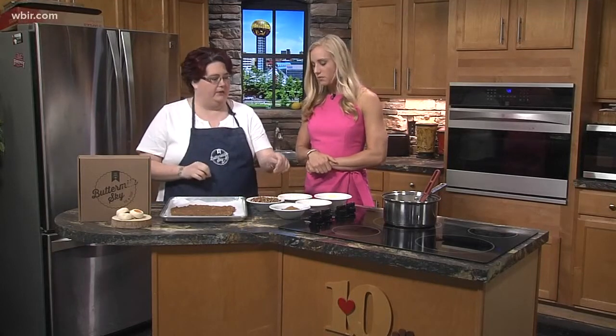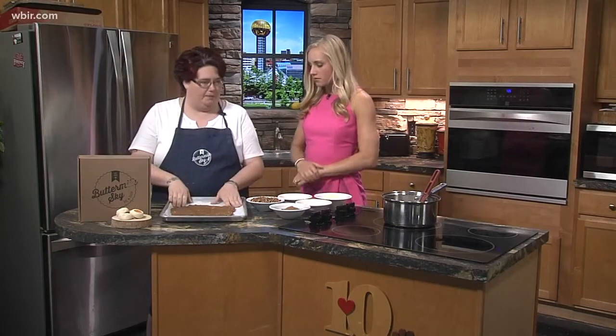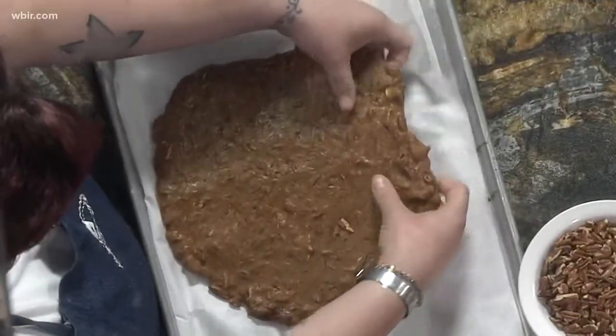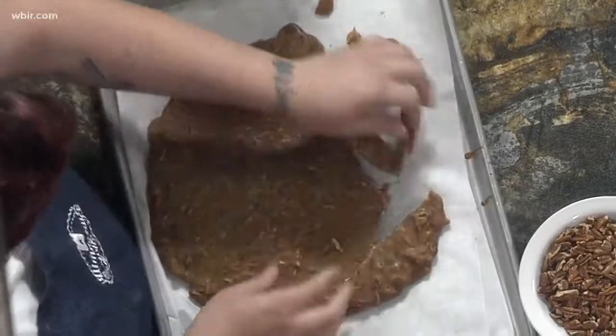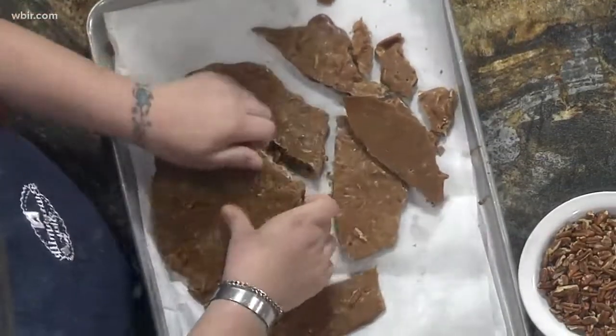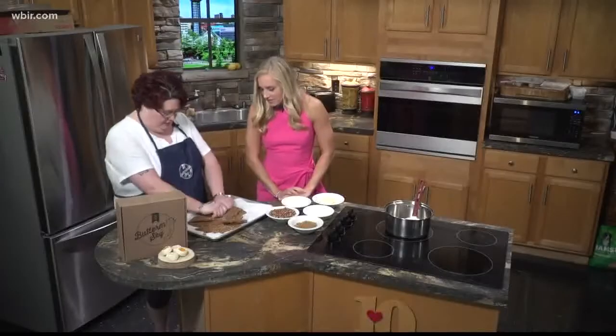Once you pull that off the heat, you're going to add your nuts and your vanilla. It's going to look like a very thin caramel. Add the nuts, stir it, and then quickly pour it onto your parchment paper. It's going to harden up pretty fast. Put a little salt on there too, and then just break it up. It's a good tailgate treat — take note for next week.